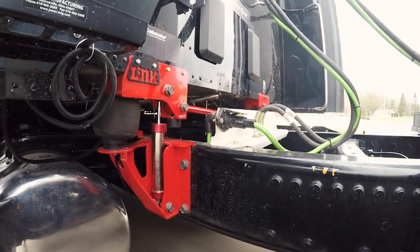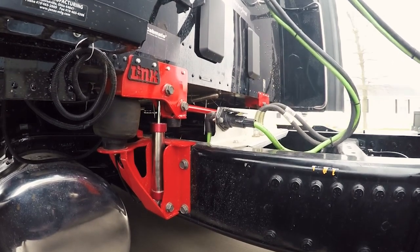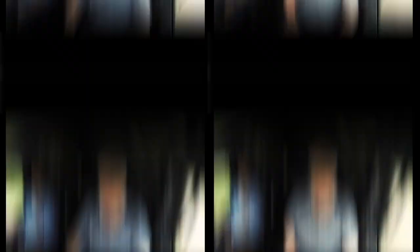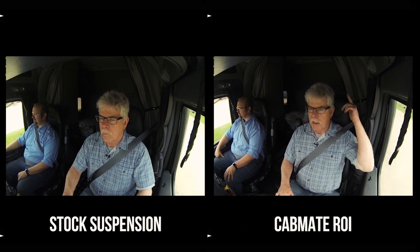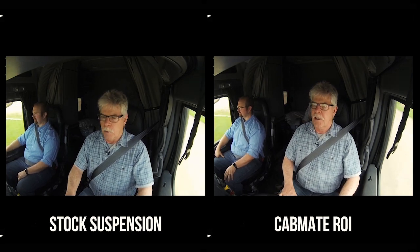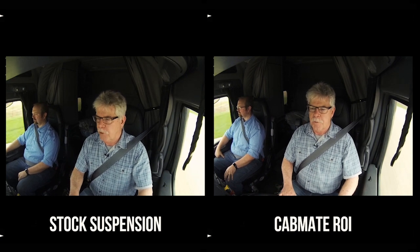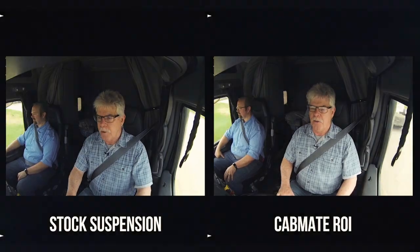This really does make quite a difference. You can still feel the bumps — it doesn't make them go away — but it certainly takes the impact out of them very effectively. Now let's watch this on a split screen. The stock suspension is on the left, the Cabmate ROI semi-active suspension is on the right. For each up and down movement of the cab, the shock absorbers are restricting the movement of the cab — not stopping it completely, because then it would be like having no suspension at all — just slowing down the movement and limiting the up and down travel.